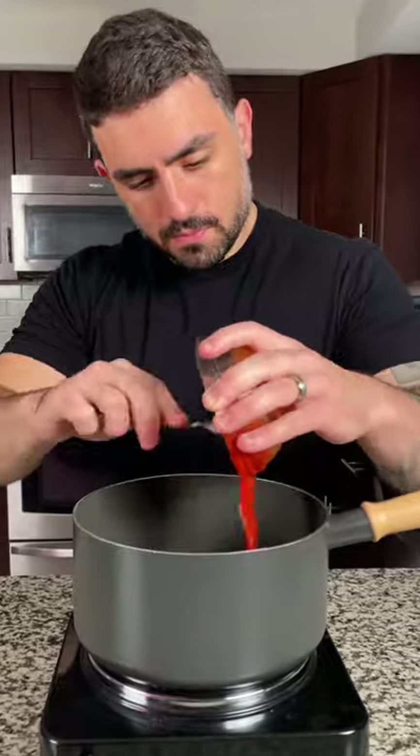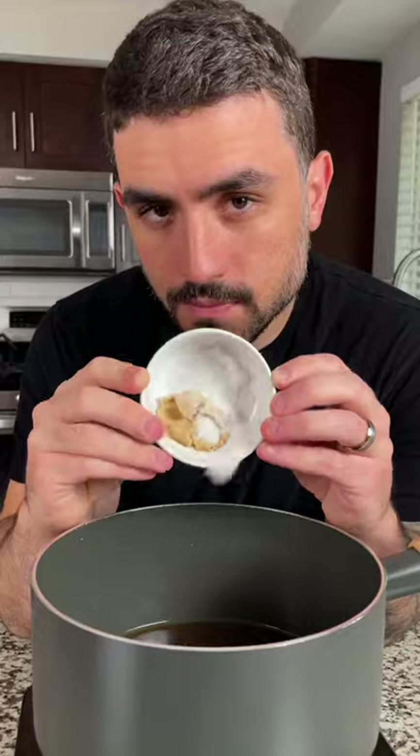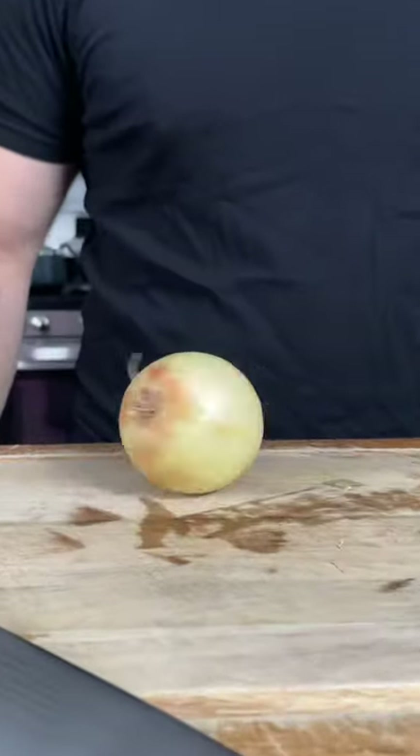In a medium saucepan, combine half a cup of ketchup, a tablespoon of oyster sauce and Worcestershire, two tablespoons of soy sauce, a half a cup of chicken stock, and one tablespoon of sugar. Mix and heat until warm.